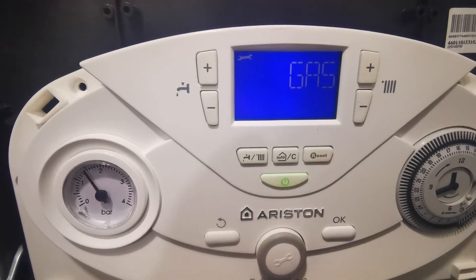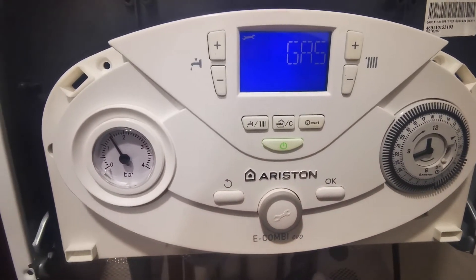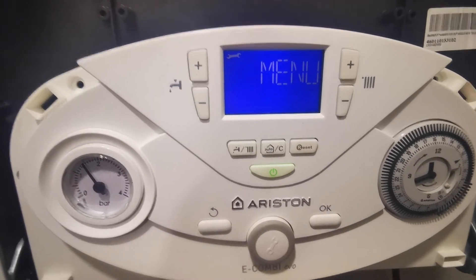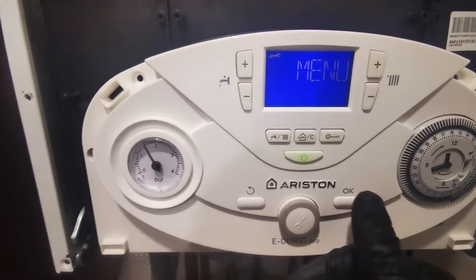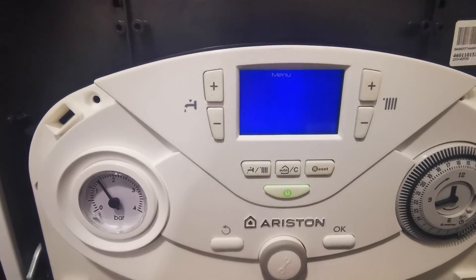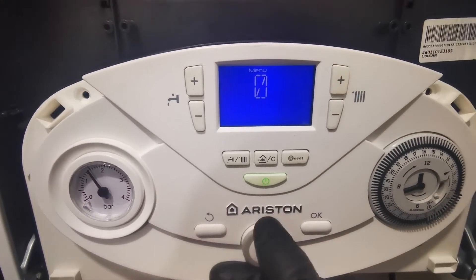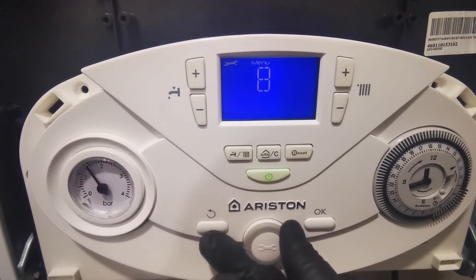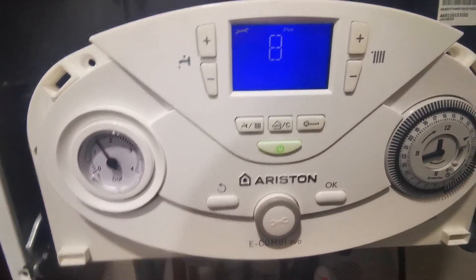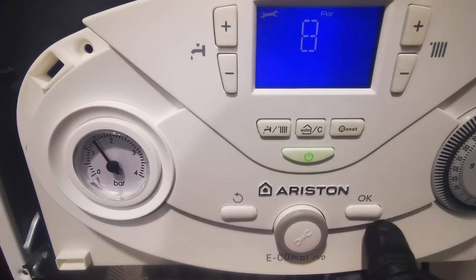Once you do, it will come up with 'gas'. From there you can use the dial button to scroll to menu. Once you see menu, push OK and you'll have a number flash up. Turn that middle dial until you get to 8, push OK again, and then the next number you want is 6. Push OK again, the next number you want is 0, push OK again. This will be your faults list.